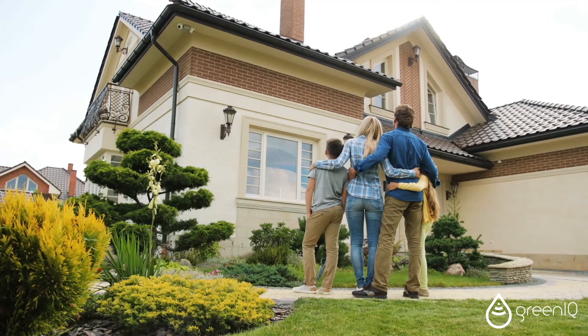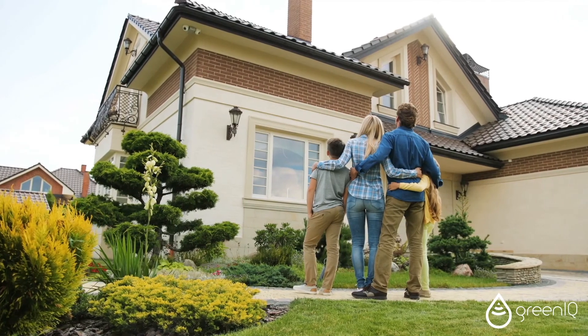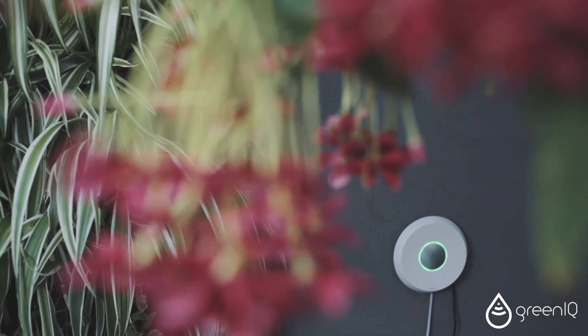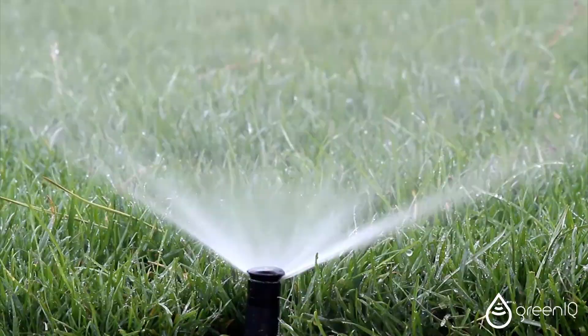From now on your garden can take care of itself, so you can focus less on little things and more on the things that matter. Green IQ — your garden just got smarter.